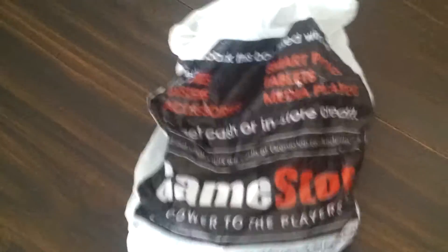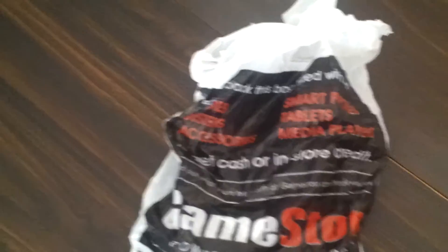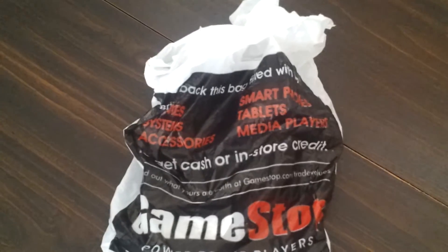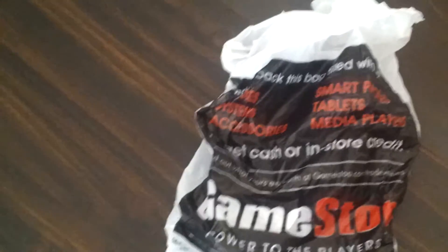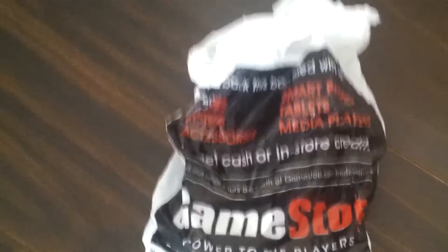Hey guys, what's up? It's Rob and I just got this game from GameStop. I'll show you guys in a second. I kind of want to leave it as a surprise. But everyone knows that Mad Max and Phantom Pain came out today. Unfortunately I couldn't get both games but I'll show you guys what game I chose. So I'll see you guys in a minute.